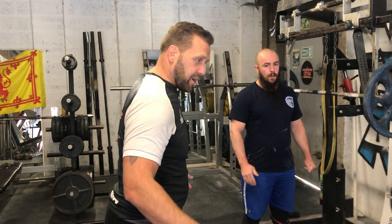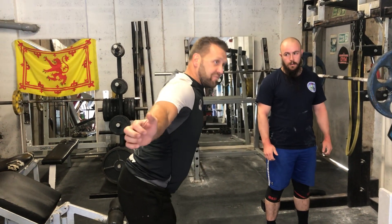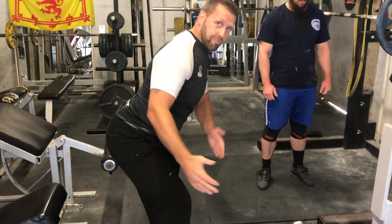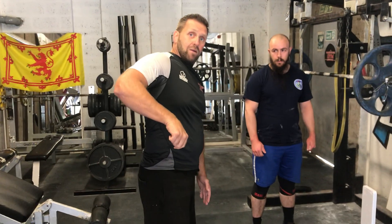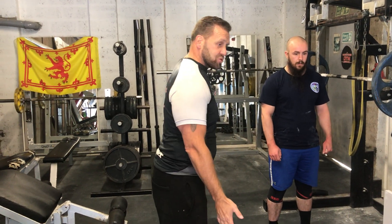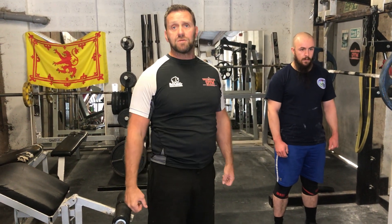Depending on your body type, you'll find that some people when they're doing a low bar back squat — for me, for instance, I've got quite a reasonably long torso, so I feel the need for my torso to fall forward a bit more. The barbell is still the same. So like I said, if you were to have a plumb line at the side, the bar's position in relation to my foot would be the same — the bar would still be in line with my mid-foot position. So that when I'm driving out of the hole, the weight's evenly distributed through my foot and I'm able to drive with a lot of force.